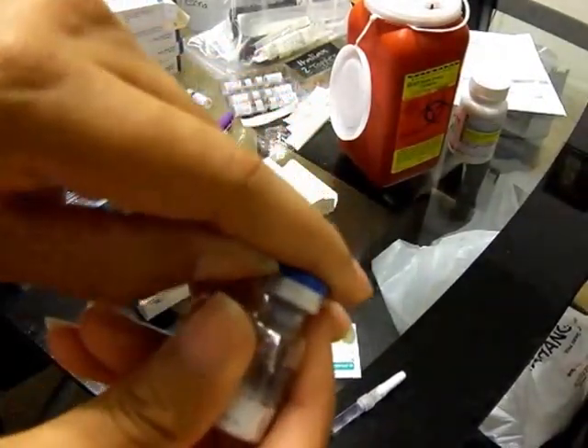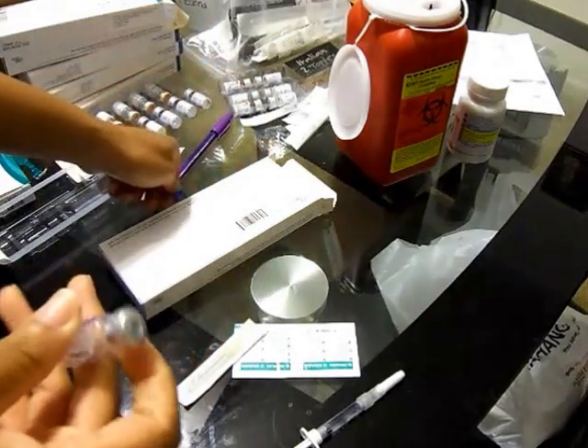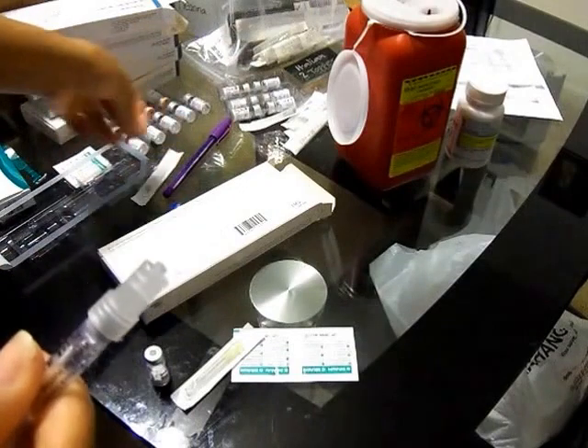To take it off, you take your nail and you pop it off. With this, you don't twist it off because it's not going to twist off — you have to rock it from side to side to get it off.